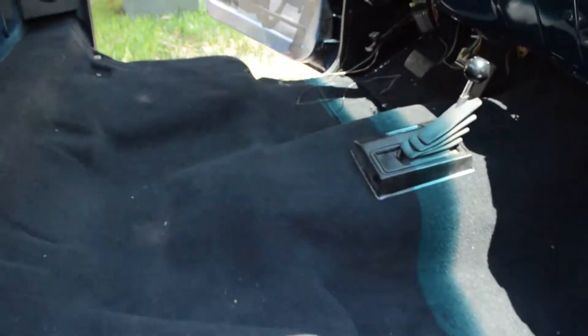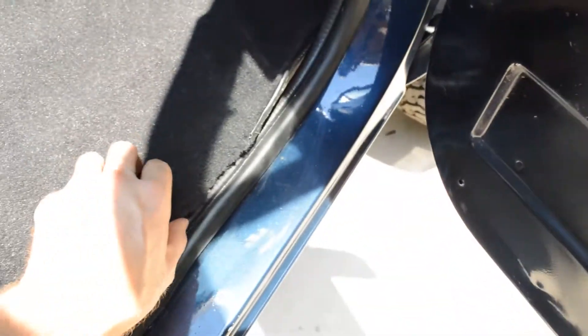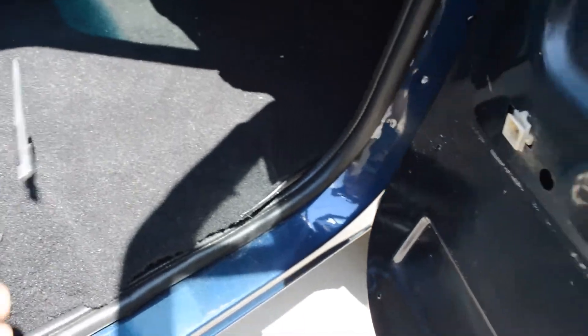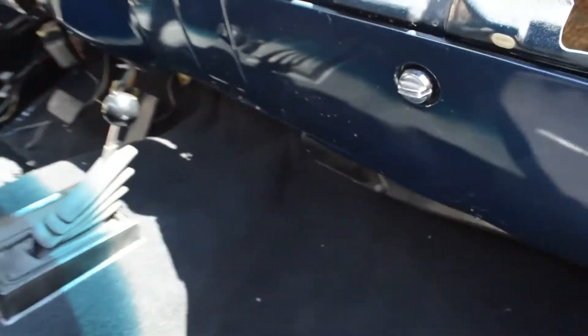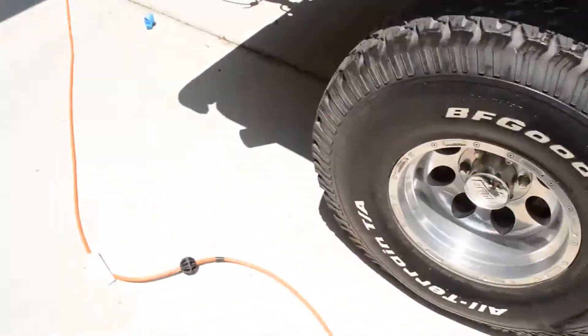Several hours in — kind of getting it along. Got the boot on, kind of getting it tucked in here. I'm not really sure if I'm going to cut right here with the razor blade. I got it kind of tucked in but there's still some play in it. It's like 100 degrees outside, I'm dying out here.